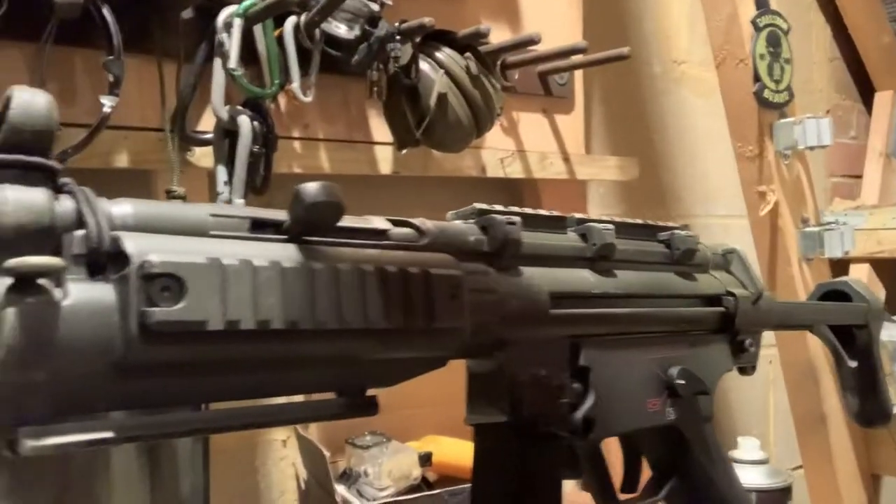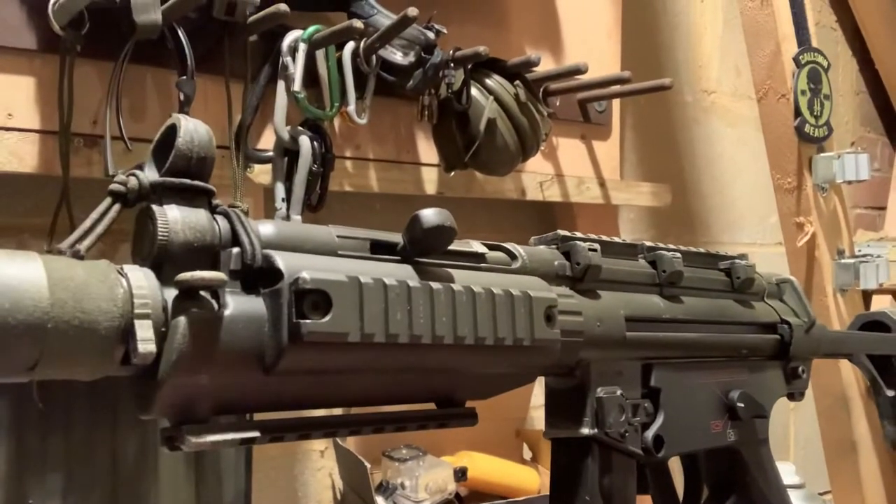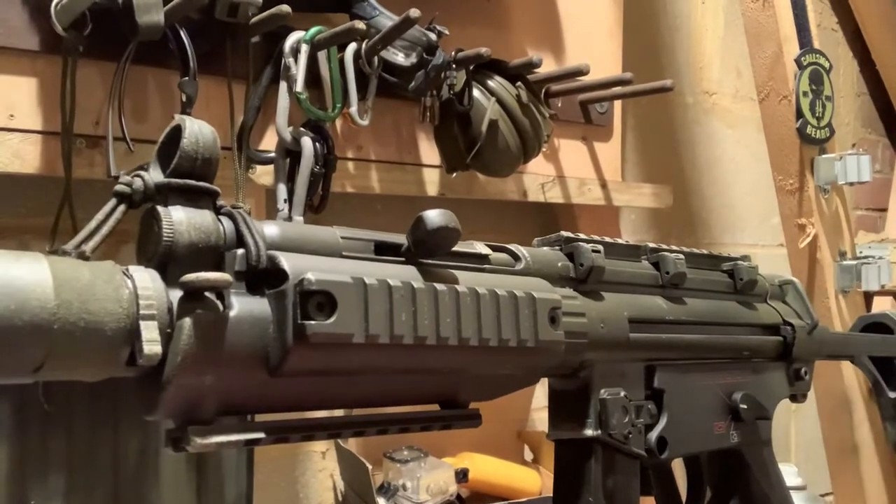Apologies gents, I had a bit of a malfunction there. Dom decided to ring me and cut my video off, so I had to restart and we're carrying it on again.